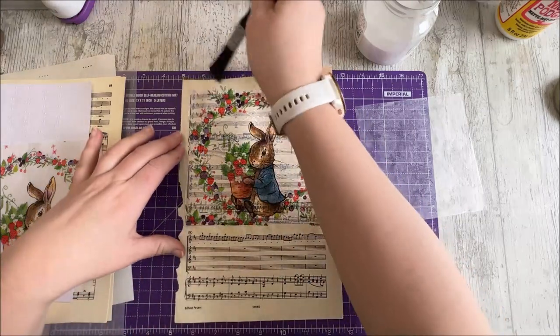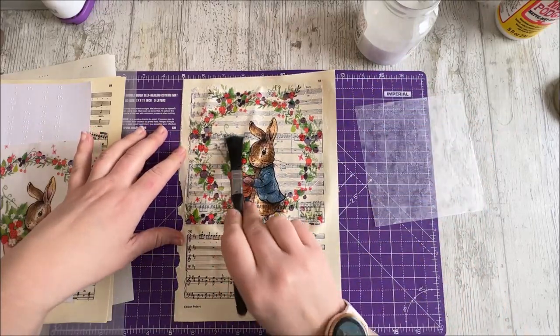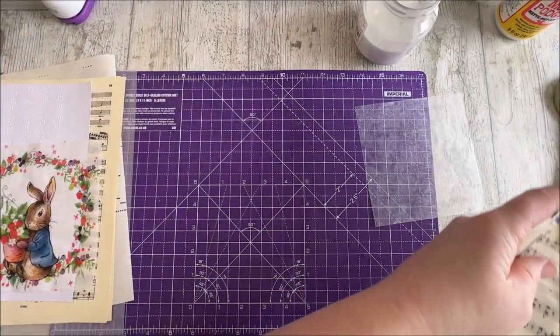Doesn't that look swell! Look how vibrant the colors are on there as well. Very pretty. Right, we'll leave that to dry now and give the others a try.